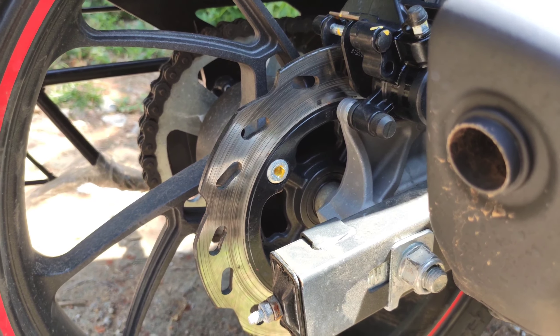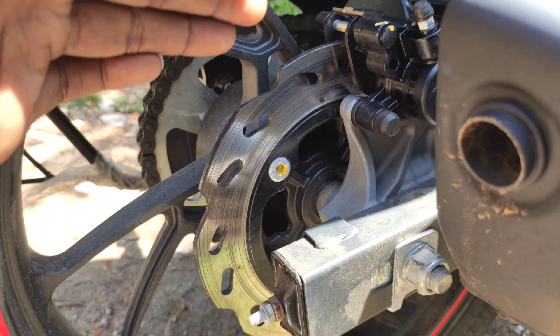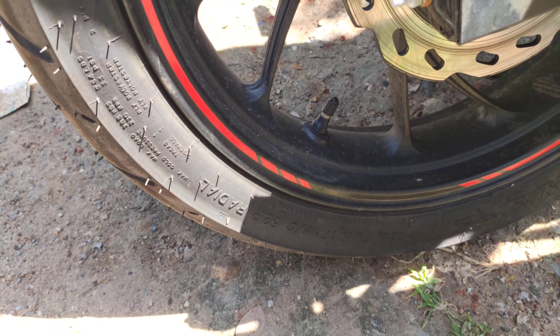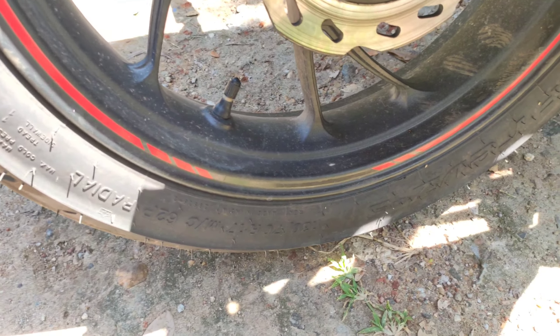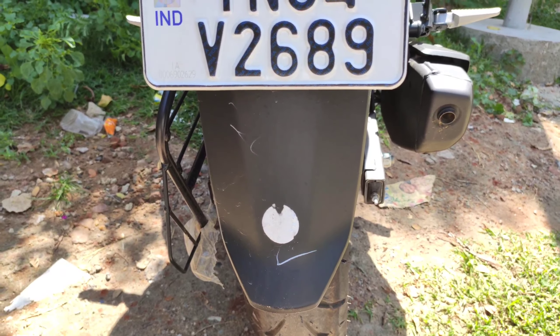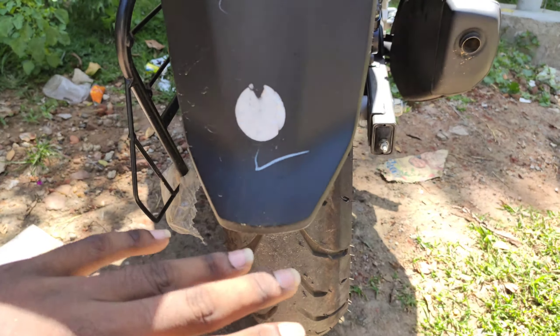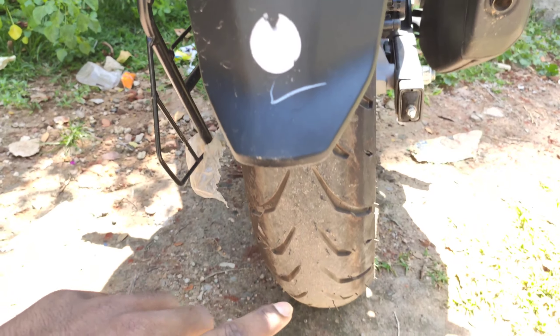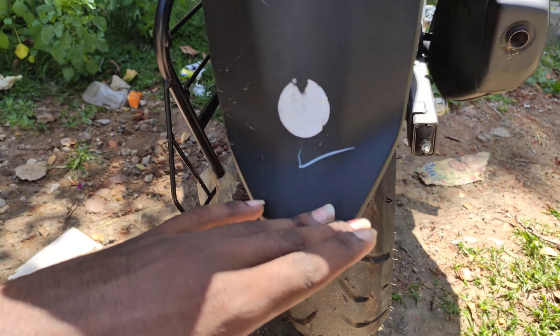This is a dual disc variant — dual disc at the front and drum at the rear. The rear wheel is a 130/70-inch radial tyre. You can see the tyre and fender setup here.